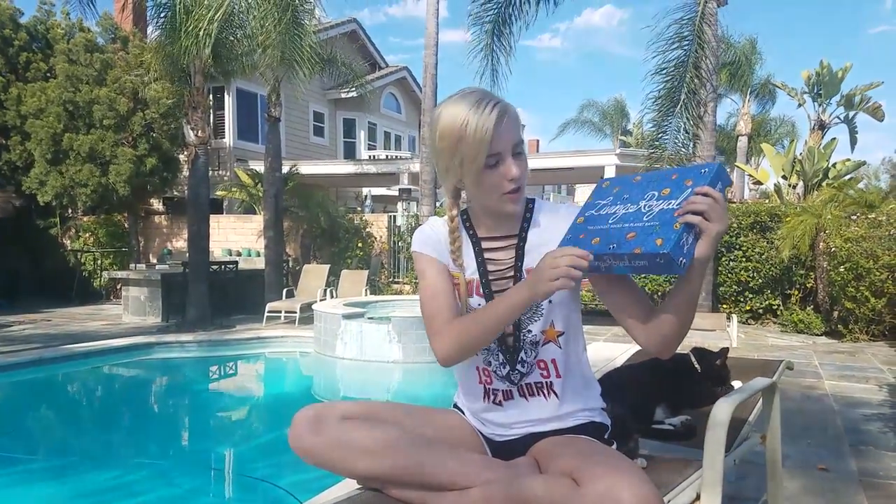So this is the box that came in. It says the logo, it has hamburgers and emojis. It says 'the coolest socks on planet earth.'